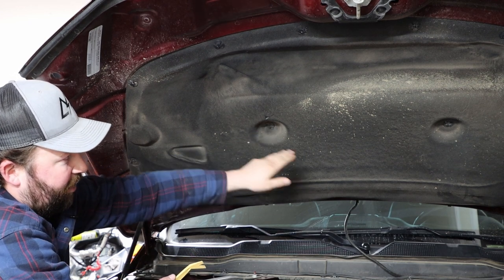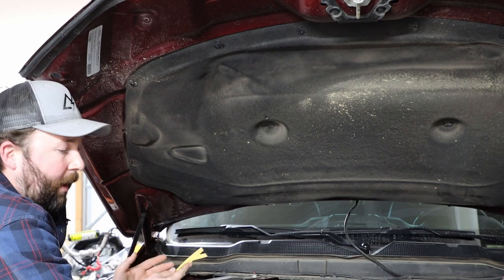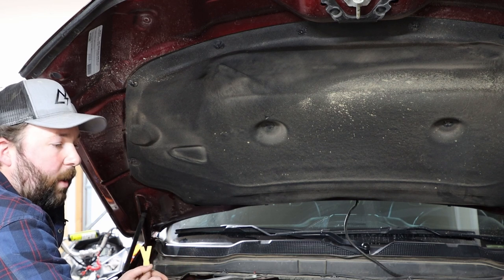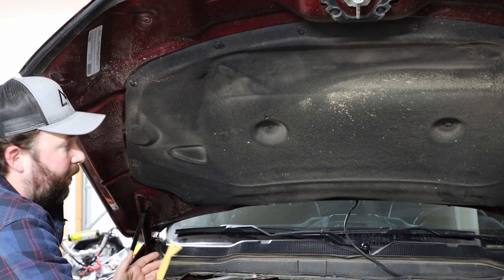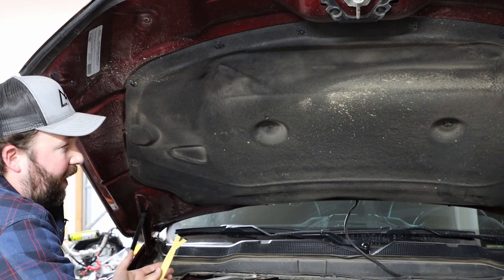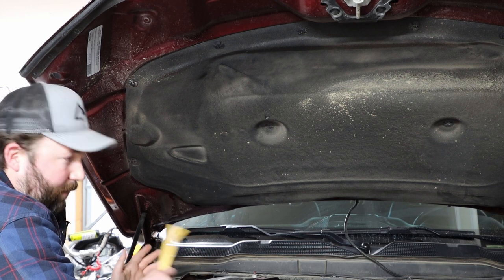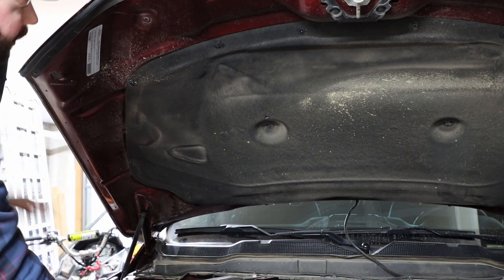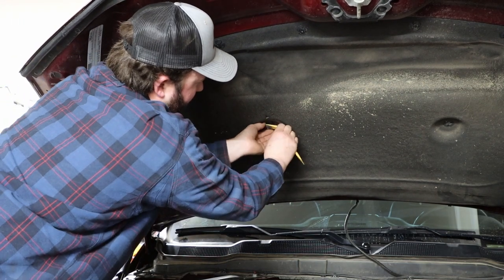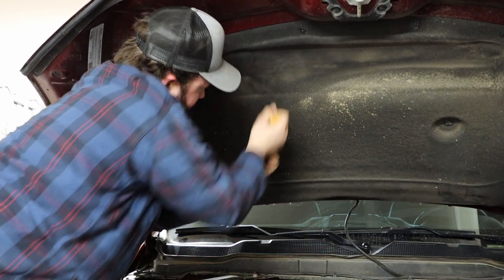There's one over the passenger side of the engine bay and one over the driver side. Removal is the exact same — it does take a little bit of gusto to get these off. These clips are strong and they're likely going to break when you're pulling them off. However, we do not reuse them, so it's really not a big deal. The only thing to note is if it shoots into the engine bay and we're not able to recover it — look around, because you don't want it lodged into anything mechanical. I'm going to come over with my wedge tool and tug it off.